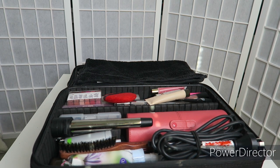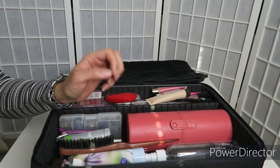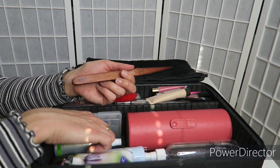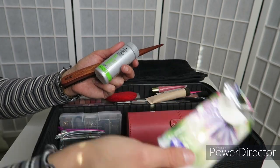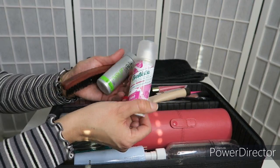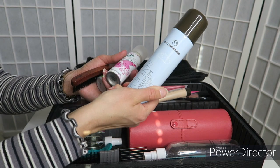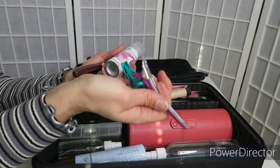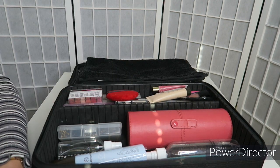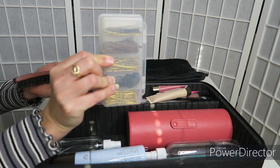I did know in advance what sort of hair my model wanted, so I just bought the bare minimal. I've got my curling wand, a teasing brush, texture powder, just some tissues just in case, a dry shampoo, hairspray, some hair clips to hold the hair, and my little stack of bobby pins just in case.